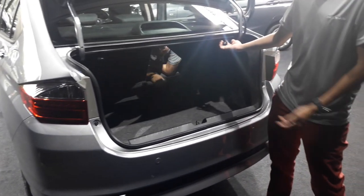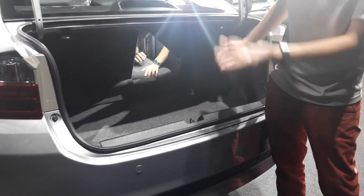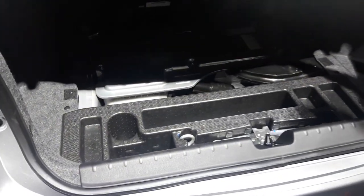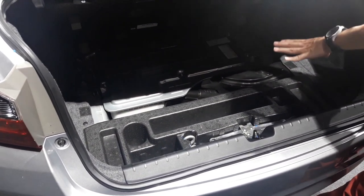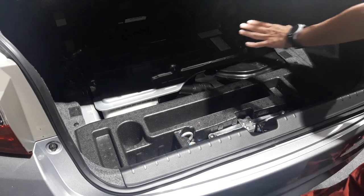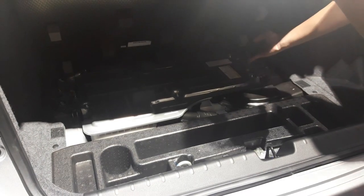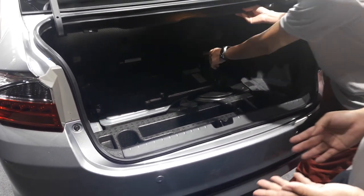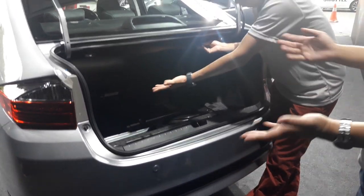It still retains the 60-40 split folding. But where's the battery? Flip up — this is the battery module. The battery module integrates the cooling system and the inverter as well, so everything inside here is a very compact system. This space was formerly a spare wheel, which is now used for the hybrid battery. If you have a flat tyre, you have to use a tyre repair kit.